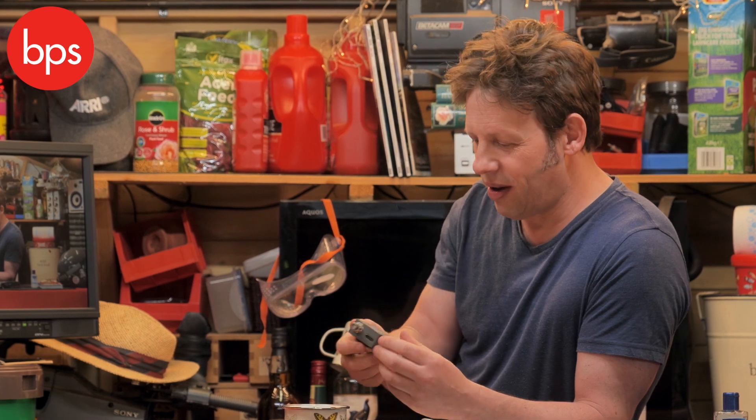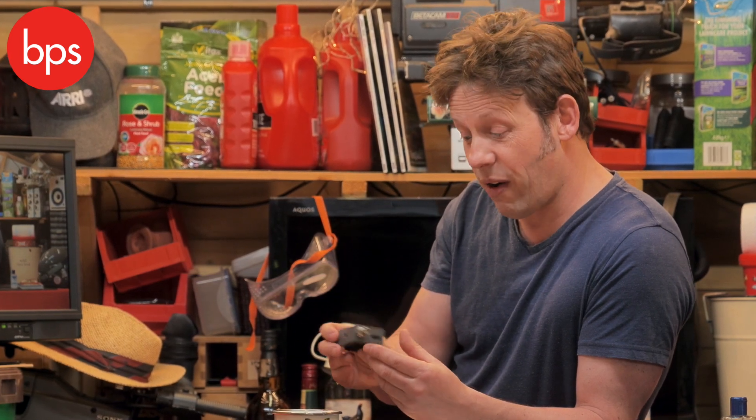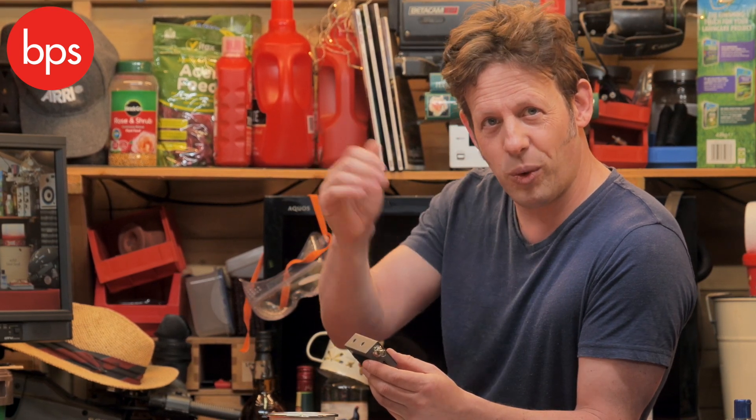So there you are — that is the UltraStudio Mini Recorder. It's not a recorder at all. It's a clever little box, very reasonably priced, that allows you to connect your decent camera to the world wide web.